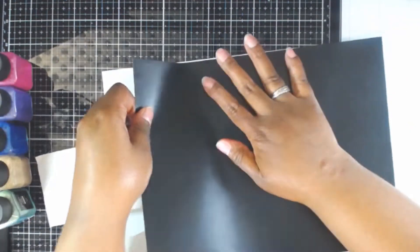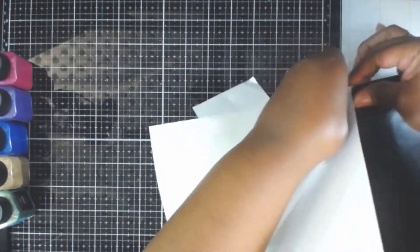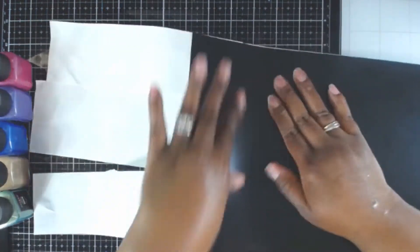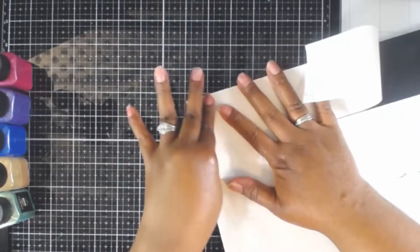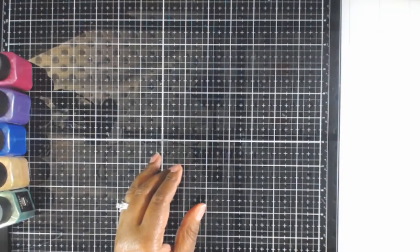I forgot about the first edge and had to go back and pull it down, but it didn't cause any major issues. I'm just making sure that I adhere that down properly. I can then cut off the excess piece, and I also have the release paper on the other side for after we're done.